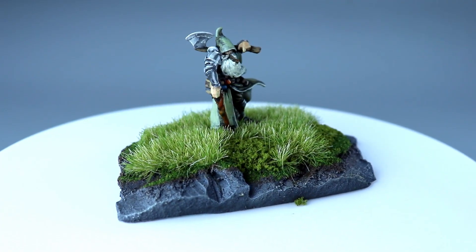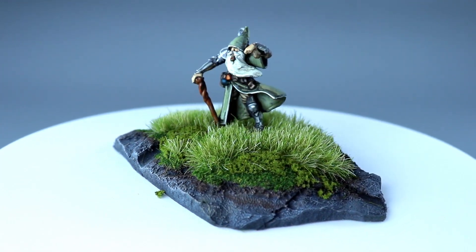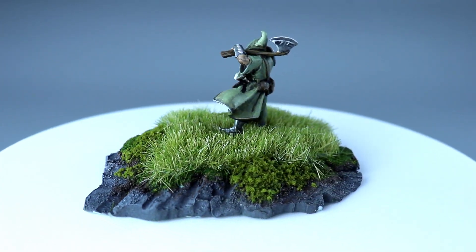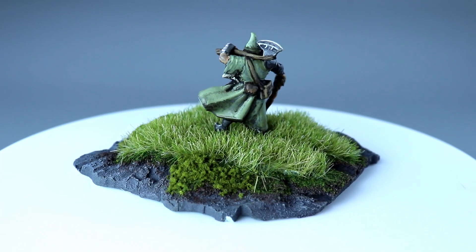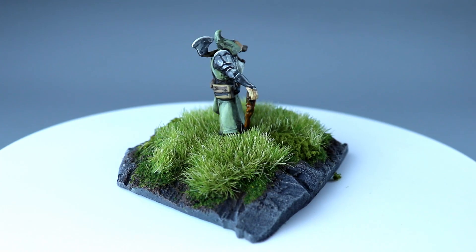All in all, this grass applicator cost me around $25 in parts and I couldn't be happier with the results. If you learned something from this video or even found it interesting, I hope you'll consider subscribing to this channel. Please let me know if you have any questions in the comments below. Be kind to one another and I'll catch you next time.